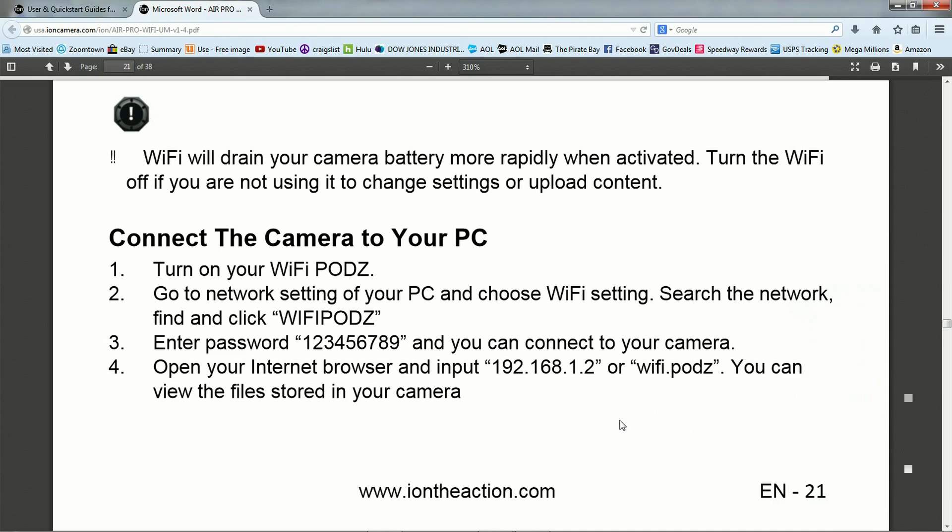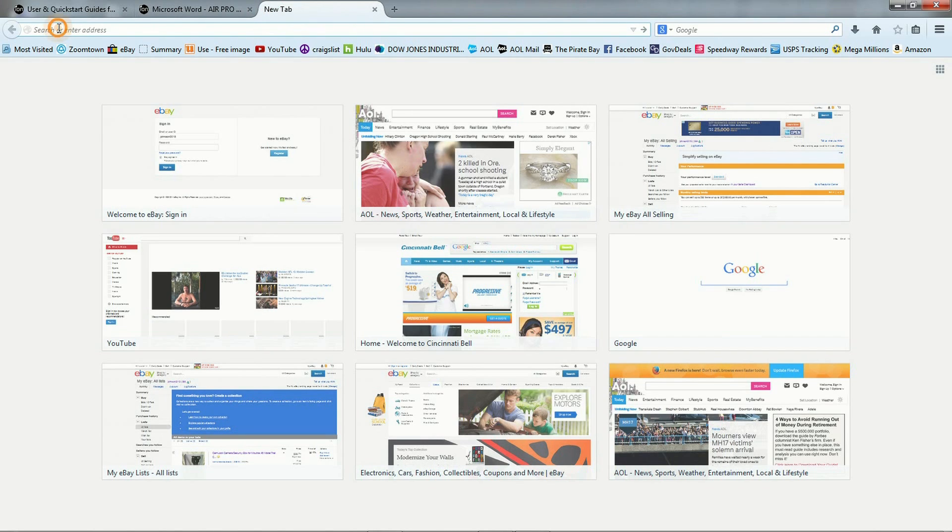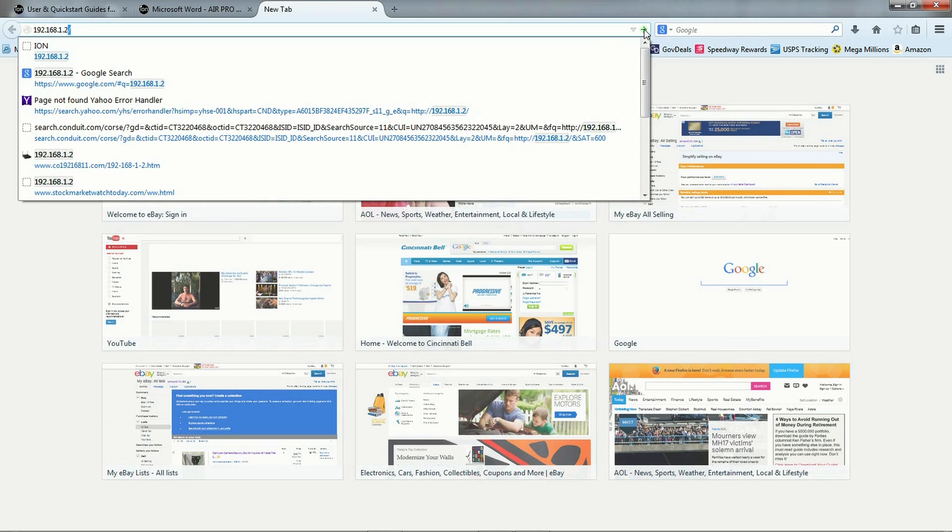After that is taken care of, take this IP address, highlight it, right-click and copy it — or you can write it down. Open up another tab, go to your browser, paste it in, and hit Go.